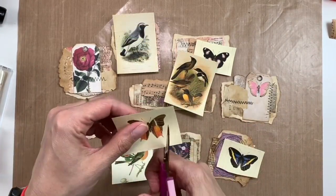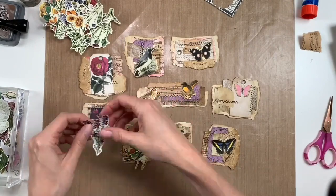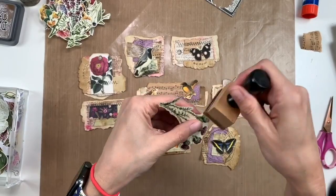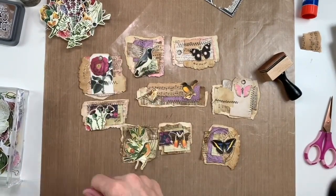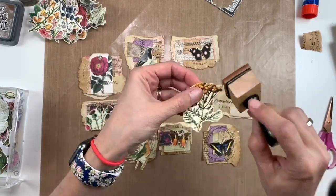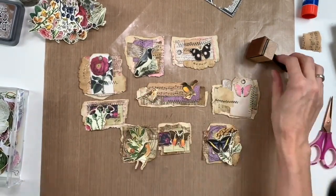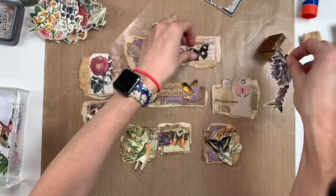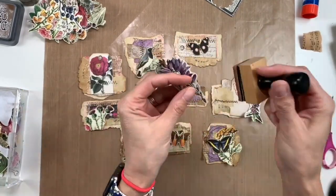I'm just going to put these around where I think I want them, and then once I like where they are, I'll start cutting everything apart. By the magic of video, everything's now cut out. I'm going around trying to figure out where to put the flowers. I can't remember where I got these printables — it was from an Etsy shop, so if anybody's interested, leave me a comment below and I'll look up my recent purchases. I'm inking the edges of the flowers; they were printed on regular printer paper so they're kind of thin — you have to be a little careful with the inking. Just using my Vintage Photo Distress Oxide again.